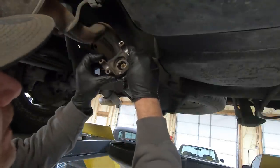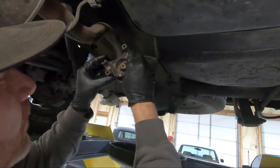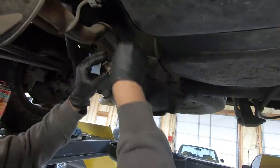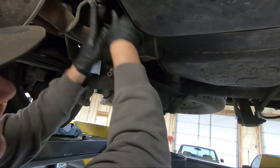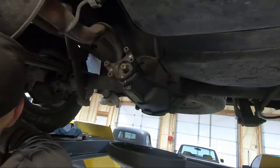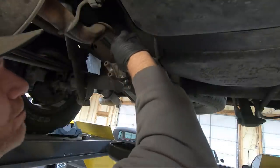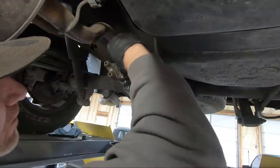We're going to use these lines to line things back up the way it was before. The word is that if you don't get it lined up the same way it could have a little vibration, so we're just going to put it back in the same manner it came off. Remember there is a washer, and we counted 11 turns coming off, so we just want to make sure we get 11 going back down.